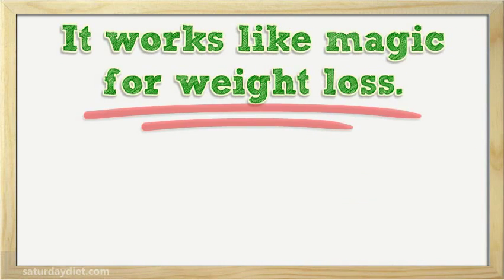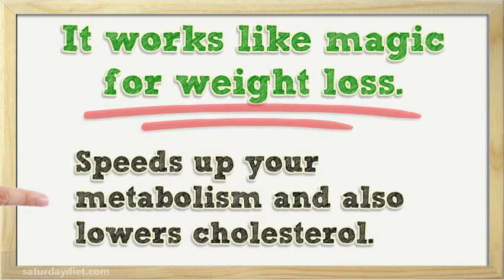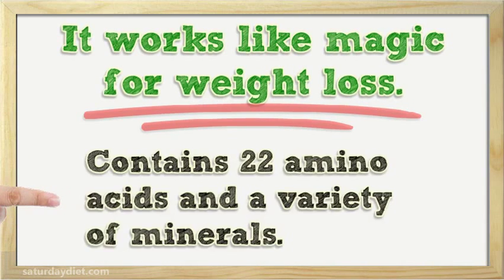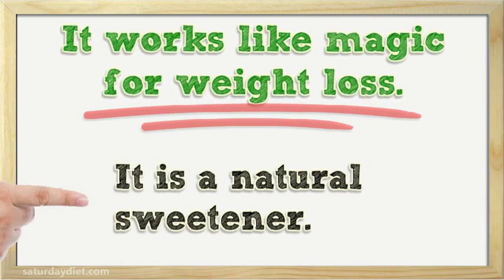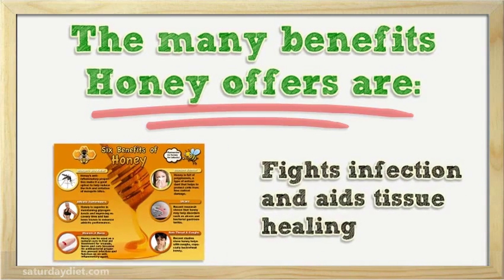It is a simple, effective and tasty cure. It works like magic for weight loss. It's a smarter choice than table sugar, speeds up your metabolism, and also lowers cholesterol. It contains 22 amino acids and a variety of minerals. It is a natural sweetener. The many benefits honey offers include: fights infection and aids tissue healing.